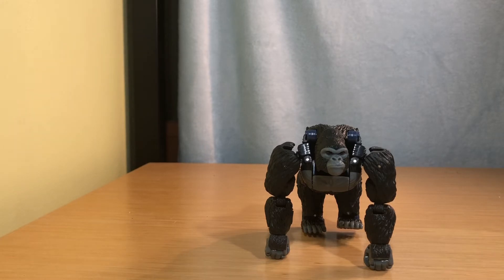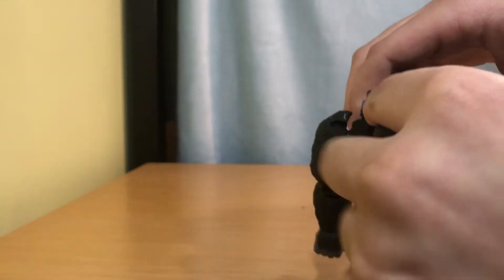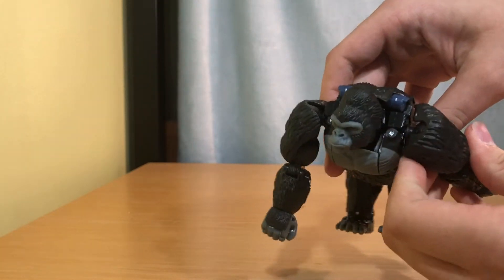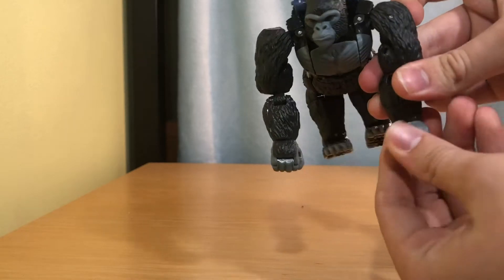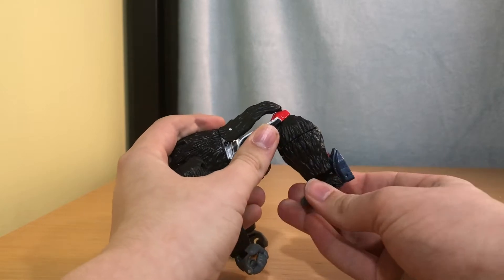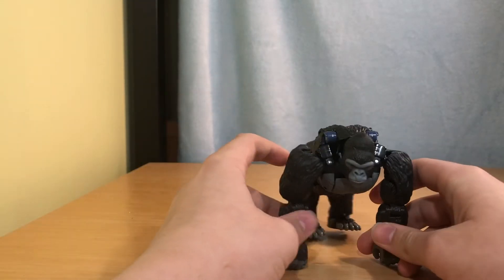There's this one joint I'll get into more later that I really hate — it scares the crap out of me. Articulation-wise, he can move his head side to side, down, up, and he can kind of turn it. He has 360-degree rotation, can go out, and has a joint right there, a swivel joint, and opening and closing hands, which is a very nice feature. His hands turn completely around, and there are joints there too.